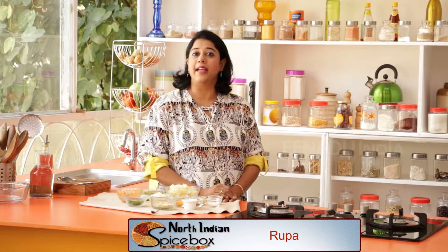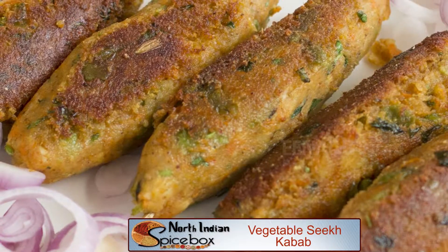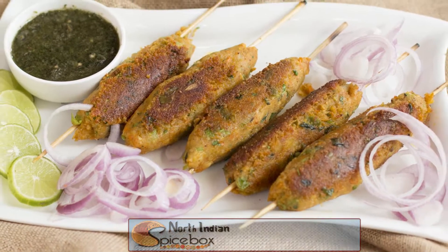Traditionally, seek kebabs are made with seasoned minced meat and cooked in a tandoor. Today, I'm going to show you how to make a vegetarian seek kebab on a tawa. Vegetables like potato, green peas, carrot, and paneer are mixed together with all spices and made into beautiful seek kebabs that are luscious and delicious.